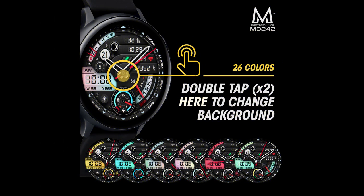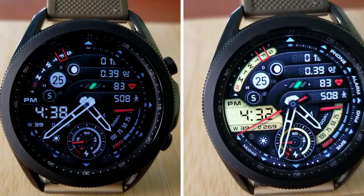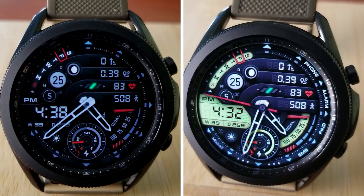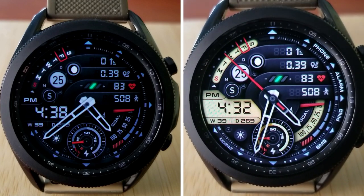That's a recap of this new watch face design called MD242 from Matteo Dini. Don't forget that if you leave a comment below, you'll have a chance to pick up this one for free, because I'm going to be randomly selecting 10 viewers to win a coupon for this one. Thanks again for watching the review. I hope you all enjoy the rest of your day — I'll catch you in the next video. Take care!